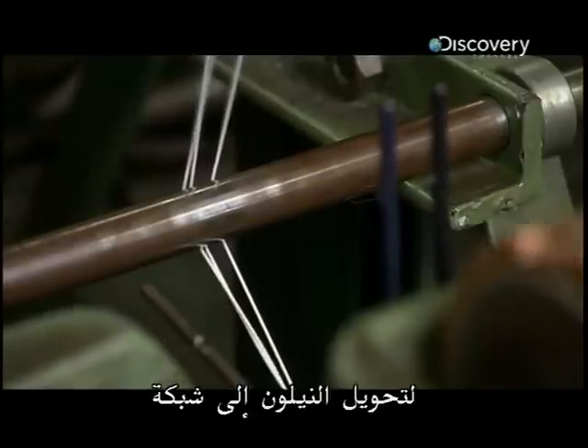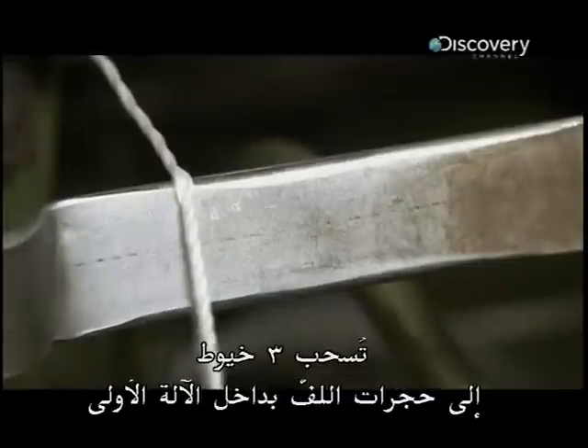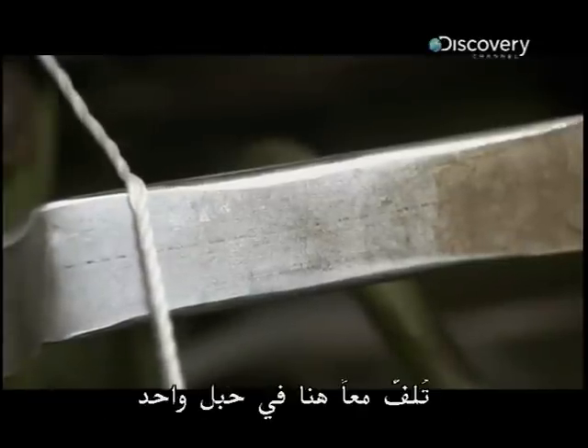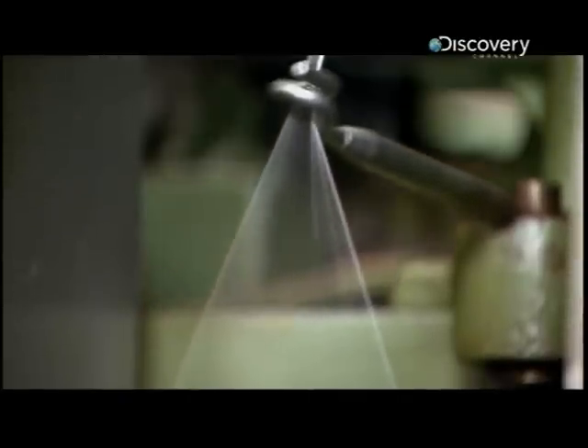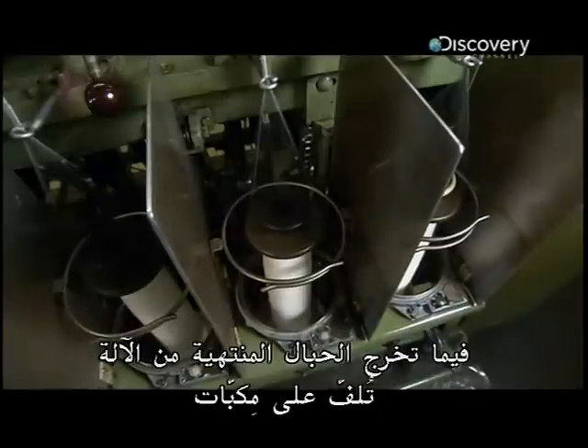To turn the nylon into netting, three strands are pulled into the winding chambers inside the first machine, where they're twisted together into a single cord. As the finished cords spin out of the machine, they're wound onto spools.